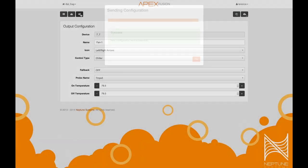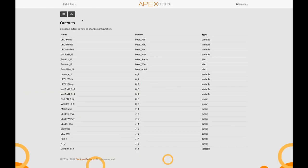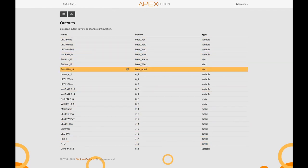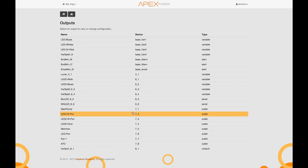You can also see a whole list of every outlet on your Apex so that you can easily access them and click on them to configure them. You have variable speed outlets, alerts, vortex, standard outlets — it's all there.